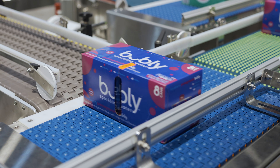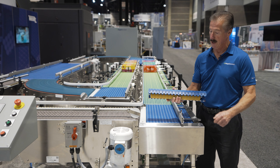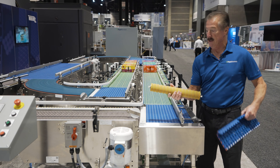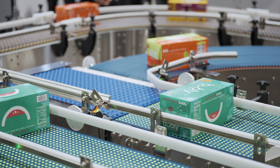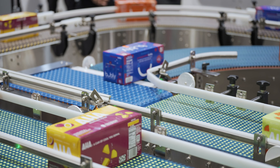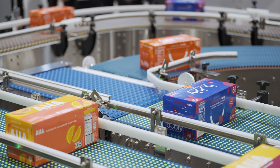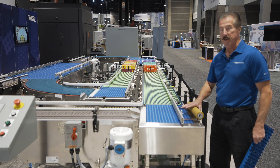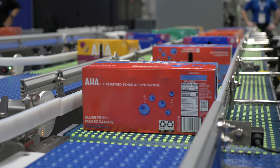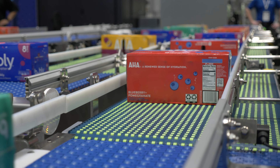Regal Rexnord offers the System Plus bearing line for your primary washdown applications. For heavier duty applications where high temperatures may be a factor, we offer the Seal Master Crest line of stainless steel bearings. A bearing is only as good as the seal that keeps contaminants out and the lubricant in, and Seal Master does that better than any other bearing.